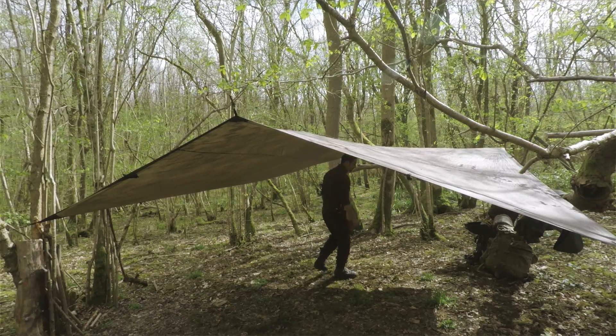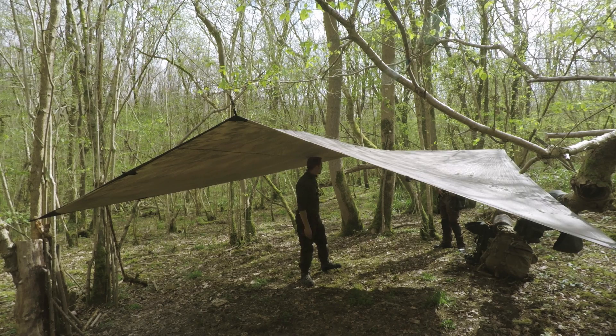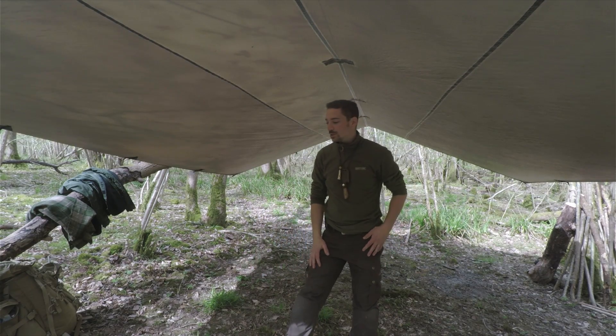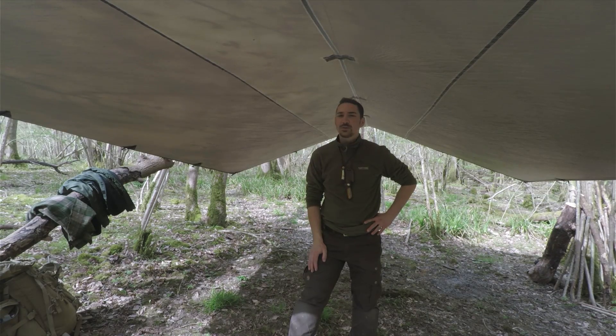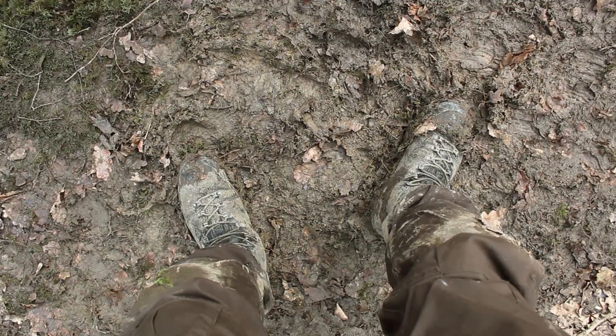Tarp's up, looking good — nice and tall so you can walk underneath it, tall enough for me anyway. We decided we're going to sleep on the ground tonight. We were going to be in our hammocks, but it's such a nice night and it's been dry for probably the last two weeks, so the ground is very dry when it would normally be really boggy here, as I've experienced and shown you in other videos.